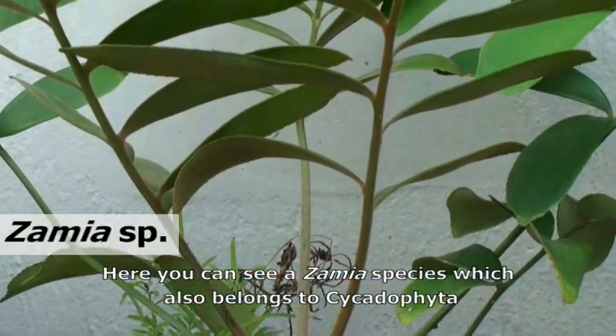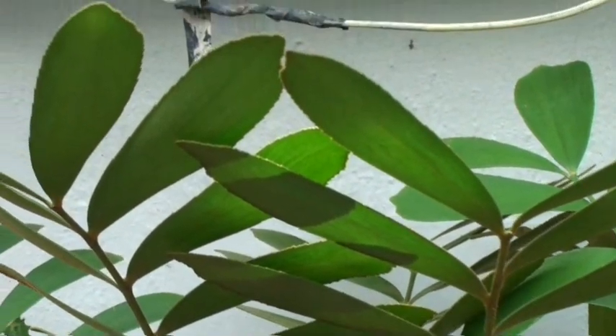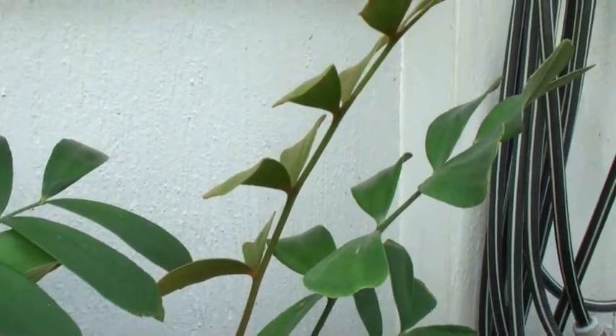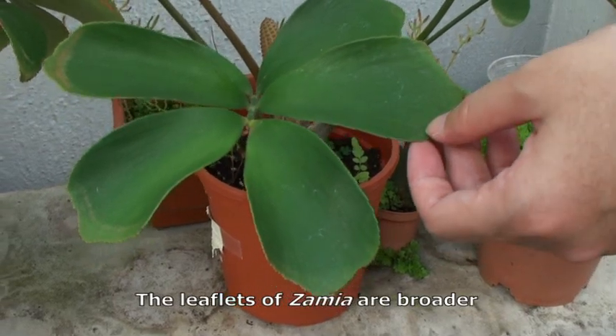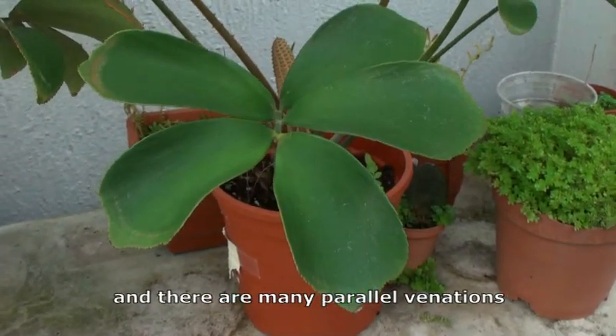Here you can see a Zamia species, which also belongs to the Cycadophyta. You can see that it looks very different from the Cycas. The leaflets of Zamia are broader, with no apparent midrib, and there are many parallel venations.